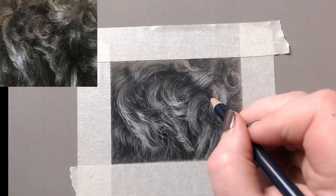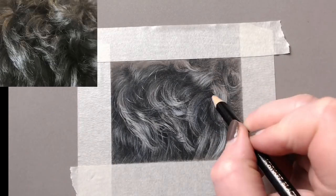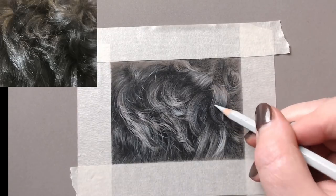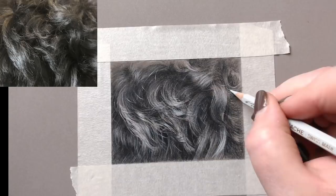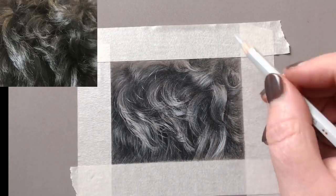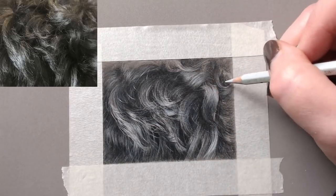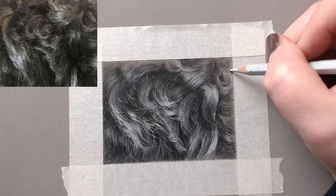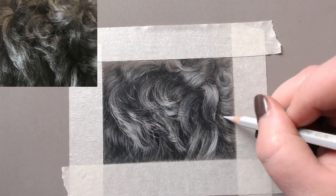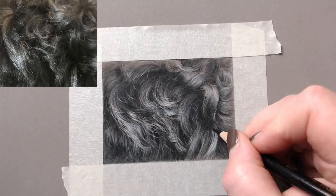Really starting to define these curls now. You may leave quite a few of the highlights, or decide some need darkening up. This isn't a complete replica of the photograph — I've gone off on a tangent in certain places, and that's not a problem. I want the feeling of the dog's fur rather than an exact copy of the photograph.